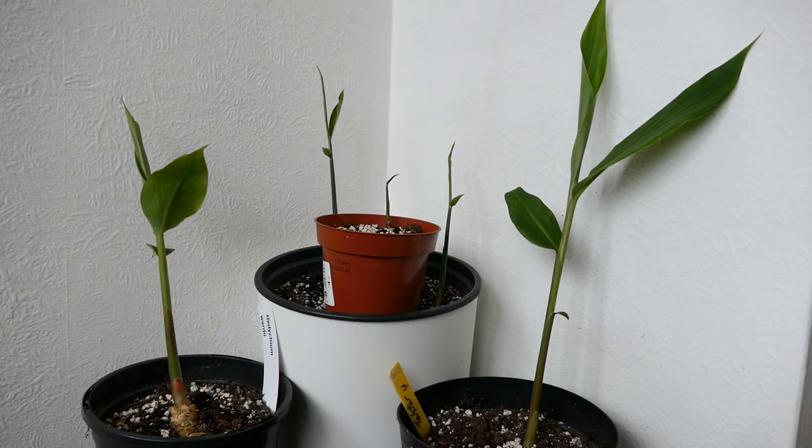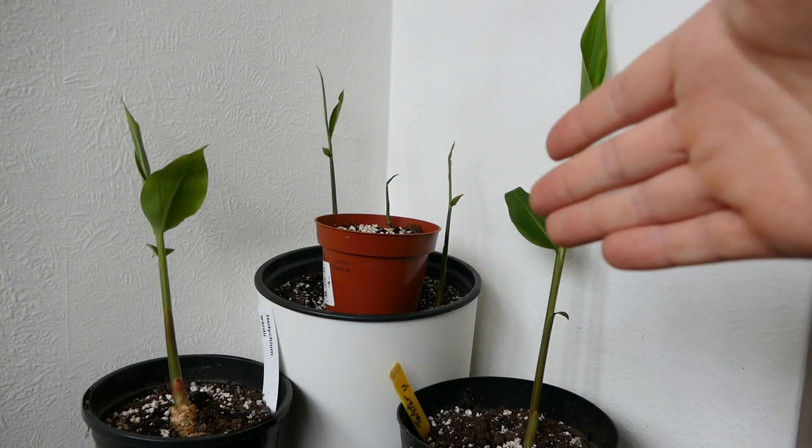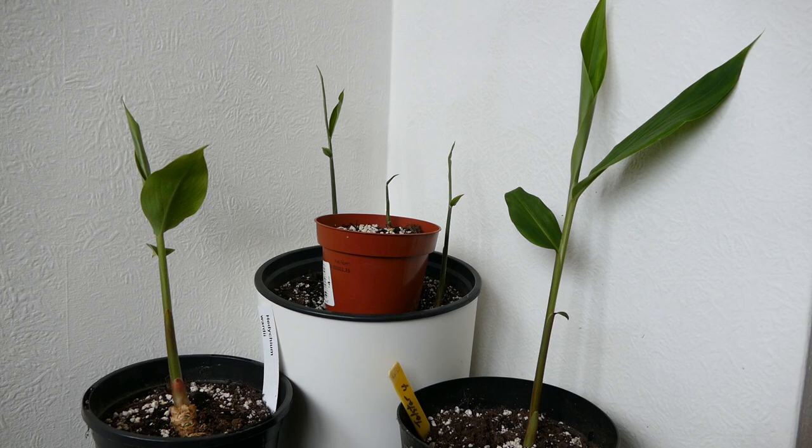Hello and welcome to Gardening at 58 North. In this video I'd like to give you an update on my ginger plants. I have a ginger at the back which is just your normal edible ginger, and the two on the side are heady chiams — a type of hardy ginger which I'll be growing out in my garden.